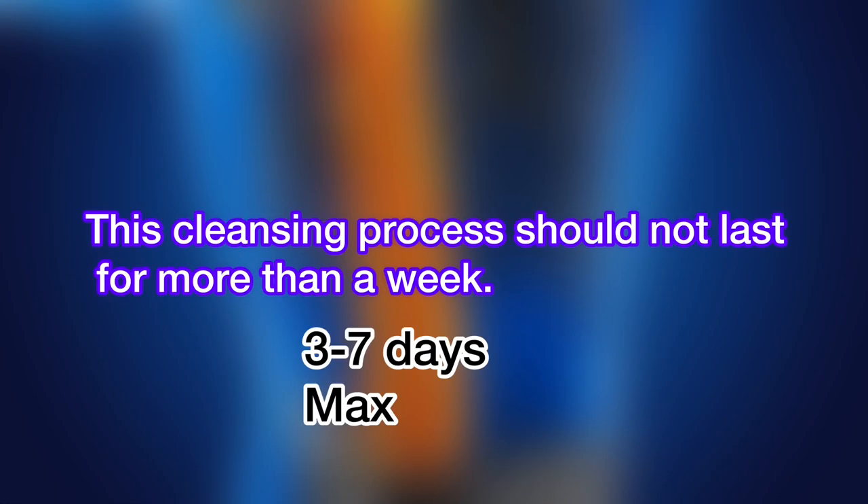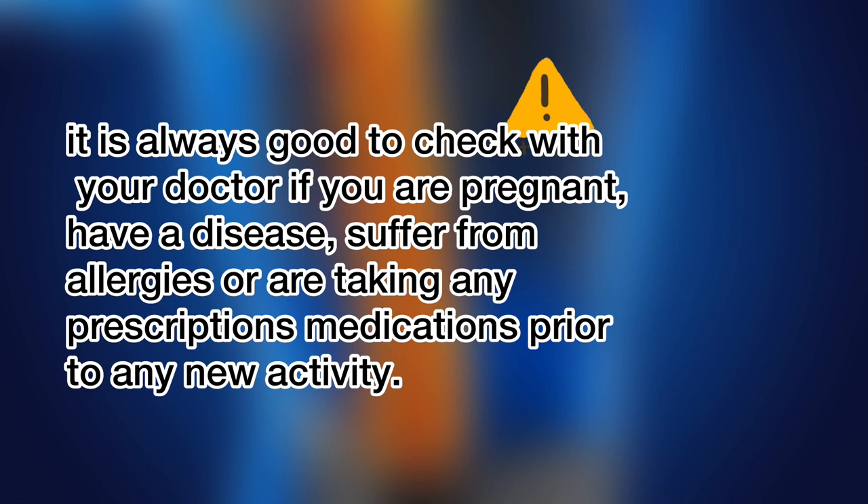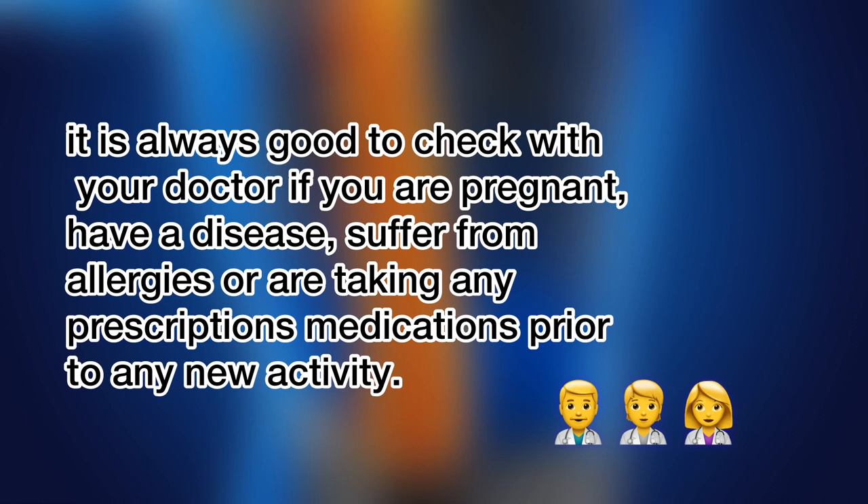This cleansing process should not last more than a week — 3 to 7 days is the maximum. A word of caution: if you have diabetes, don't do the cleanse as it contains sugar. Moreover, it's not recommended for pregnant women or people suffering from any specific medical condition. Always check with your doctor if you are pregnant, have any disease, suffer from allergies, or are taking any prescription medications before starting any new activity.